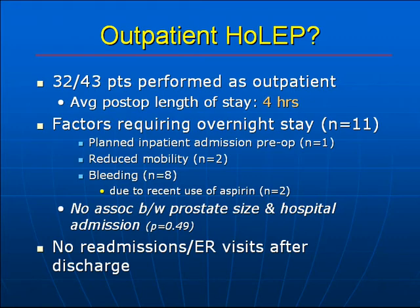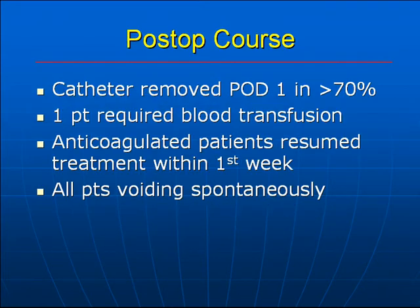There were no readmissions or emergency visits after discharge from hospital. The catheter was removed on post-op day one in greater than 70% of patients. One patient required a blood transfusion. Anticoagulated patients resumed treatment within the first week, with some resuming their usual committed dose on post-op day one, and all patients were voiding spontaneously after the procedure.